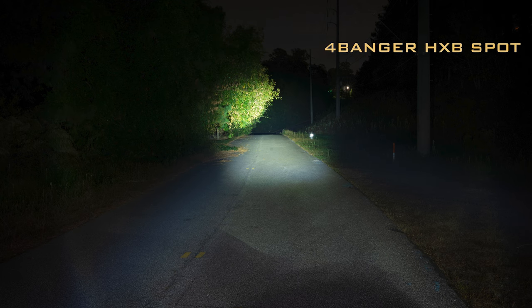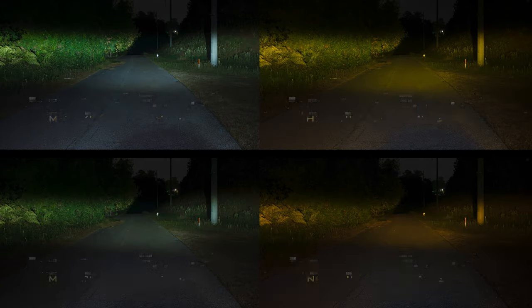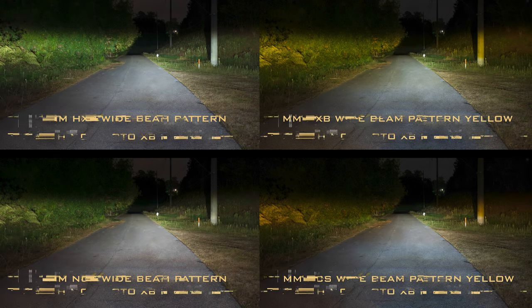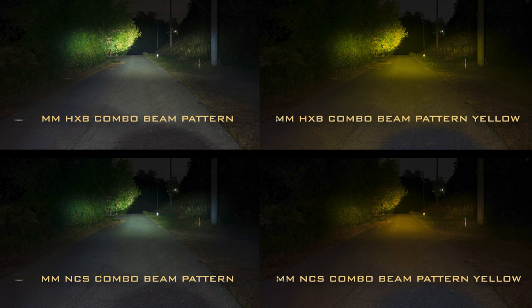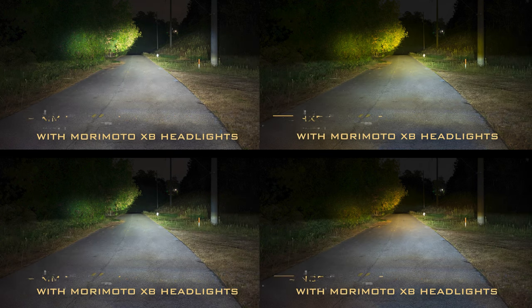We have three different patterns to choose from: spotlight, wide, or a combo driving pattern — all available in amber or white. With the wide pattern, many people are drawn to it to help increase night visibility and to use it as a fog light replacement. No matter if you choose the NCS or the HX Boost pod light, you will experience the same driving beam pattern. The combo beam pattern is a super cool spot beam with a little bit more fill. It still stacks up to the competition very well, but most people will choose the white beam pattern over something like this.